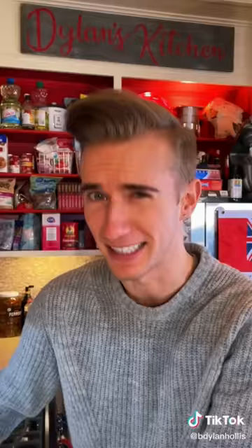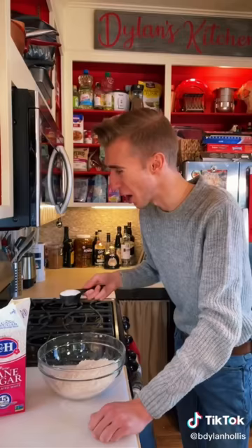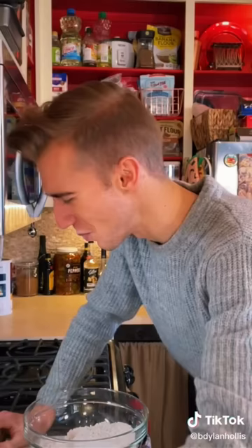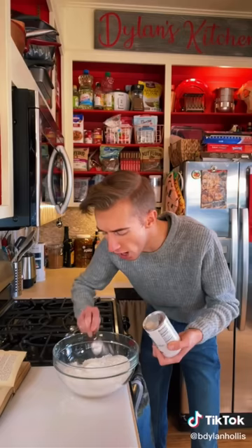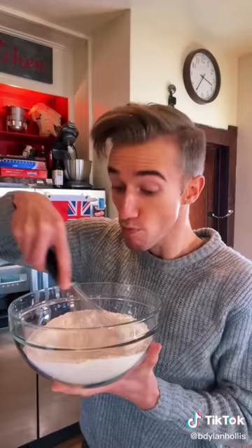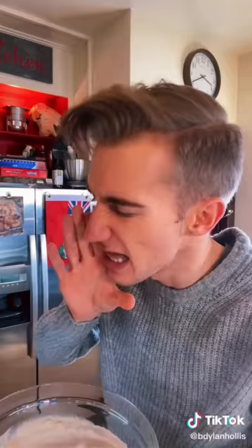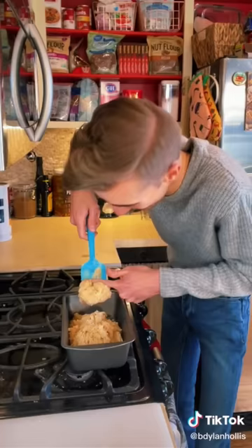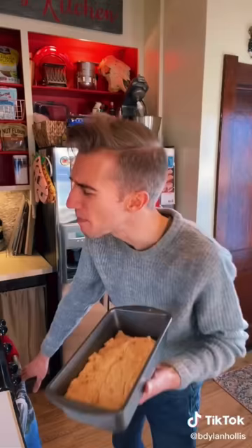Peanut butter bread from the Great Depression. The Depression was rough — butter, sugar, and eggs were scarce, but there was shelf-stable peanut butter. Start with two cups of flour, a pinch of salt, only a quarter cup of sugar, and four teaspoons of baking powder. In goes one and a third cup of milk and now the half cup of peanut butter. Peter Pan came out in 1928 — I waited until 2019. Fold. Bake at 325 for about an hour and 10 minutes. It smells divine. That's a good crumb.